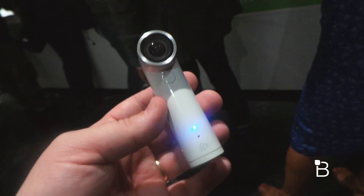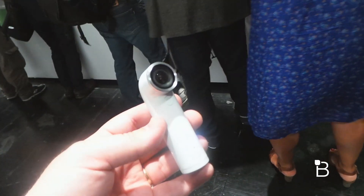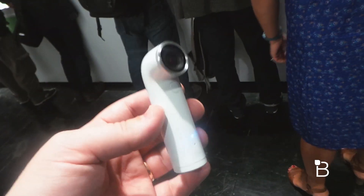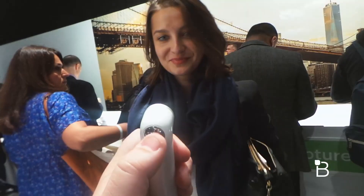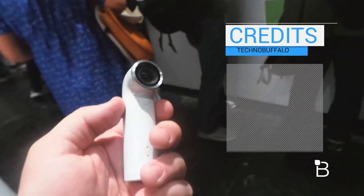So how do you get the pictures off? You can connect it to your computer if you want, but more conveniently it uses a direct Wi-Fi connection to your smartphone after a Bluetooth connection to transfer files directly. So as you're snapping pictures like we are right here, the pictures — and video — will show up right on your smartphone.